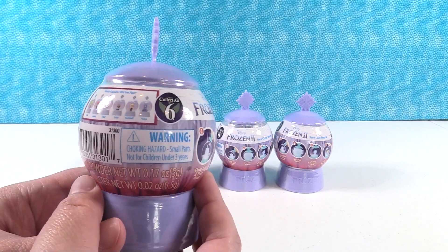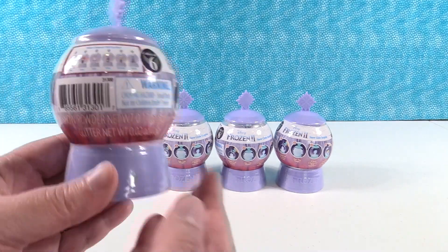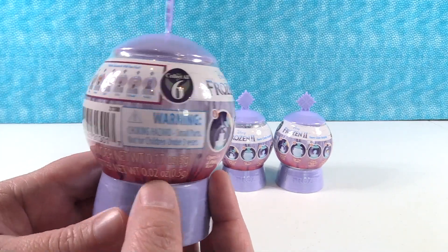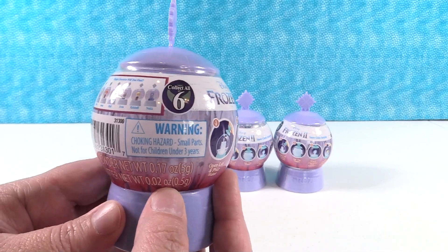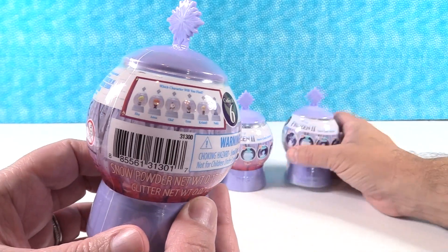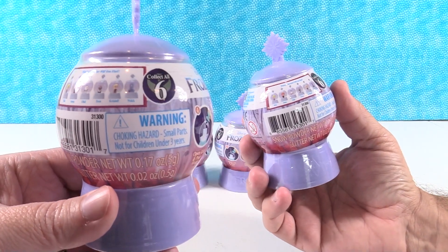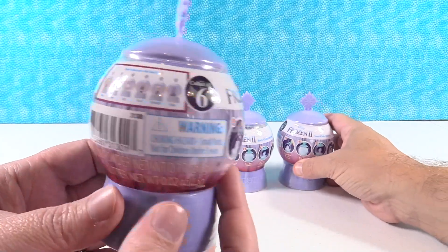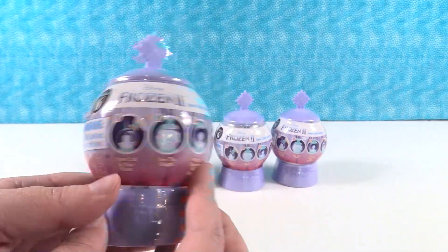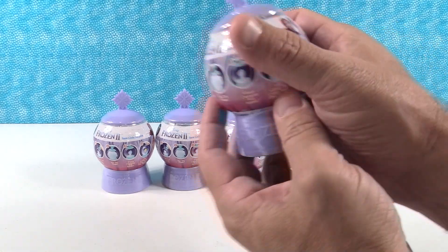If you look right here, there are six different characters to collect. We only have four but hopefully we'll end up getting all of them at some point. So who do you want to see the most, Paul? Do you want Olaf or Sven? Probably Sven or Nock. Okay, I want Elsa. So I'm gonna go ahead and let you go first and let's just discover our snow globe surprises.